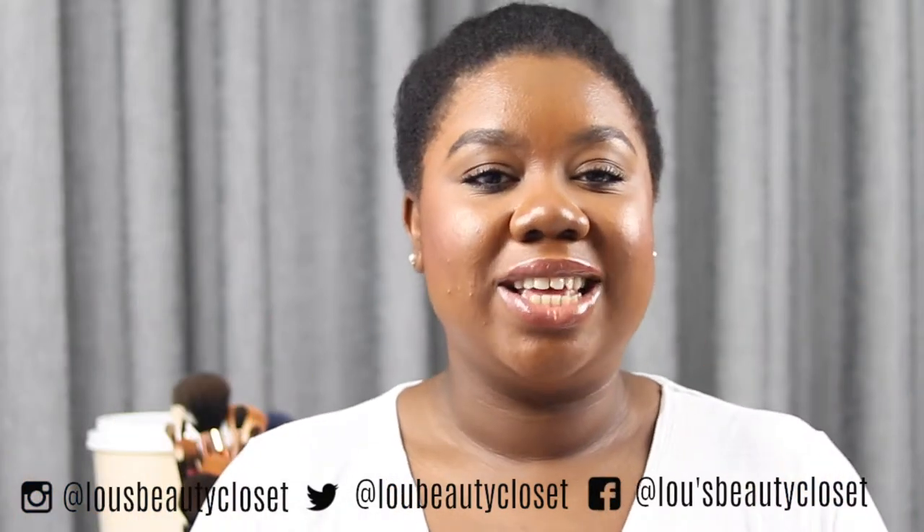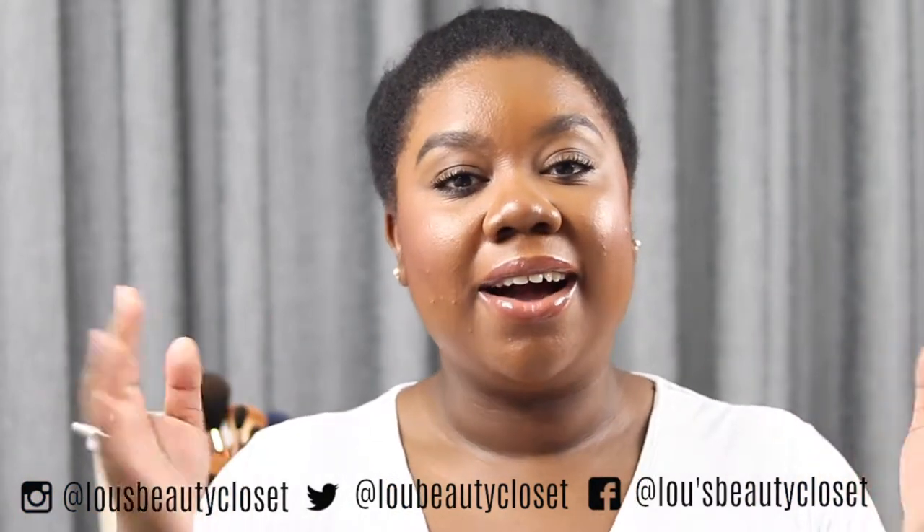Hi guys, welcome back to Lou's Beauty Closet. If this is your first time here, hi, I'm Lou. I post weekly beauty videos. If that sounds like something you'd be interested in, consider hitting that subscribe button down below. And if you're already subscribed, ring that bell so you don't miss out on any videos. Without further ado, let's get into it.